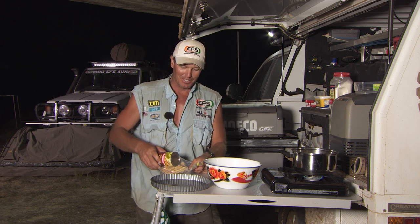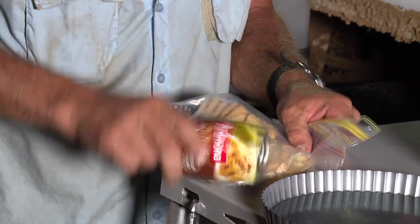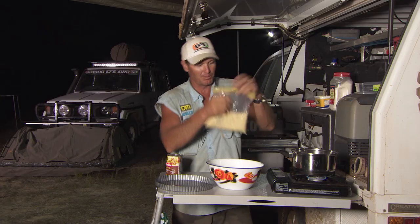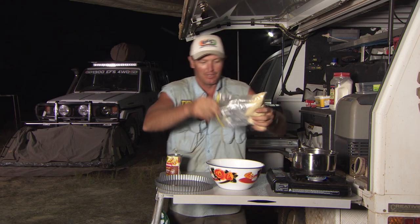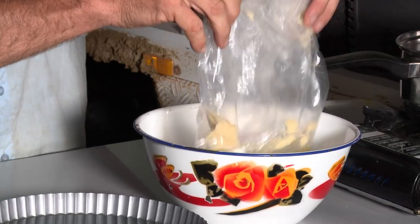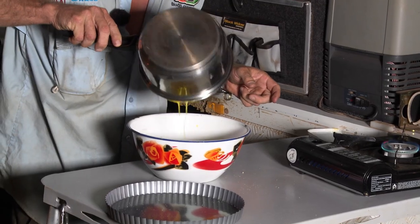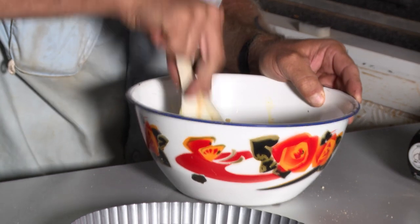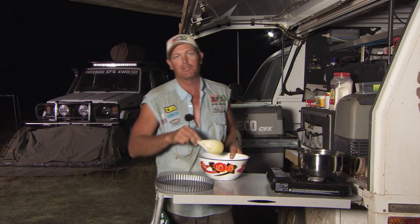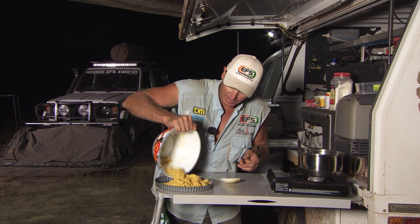You just use a tin — don't open the tin yet — and beat the biscuits to a pulp. Give the biscuits a bit of a flogging, and that's basically it. Tip your crushed biscuits in there and mix that up. You can have a chunky base or make it really fine — put it in a blender and it'll be really fine. Just whack that in there like that.